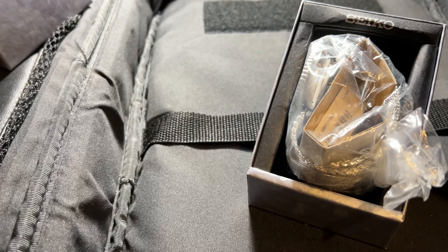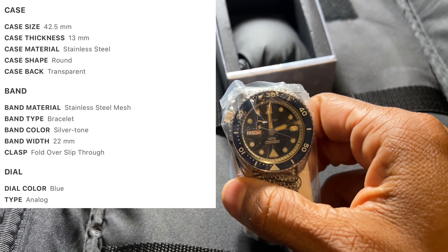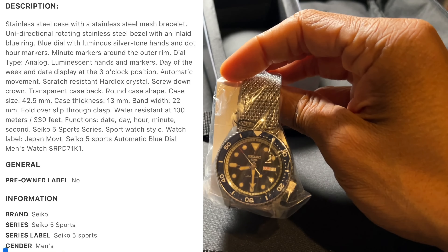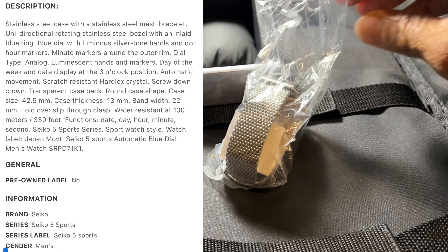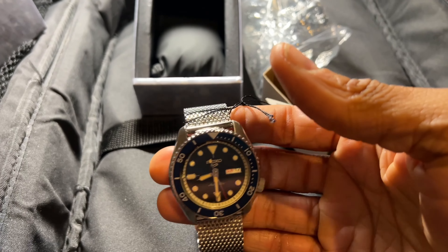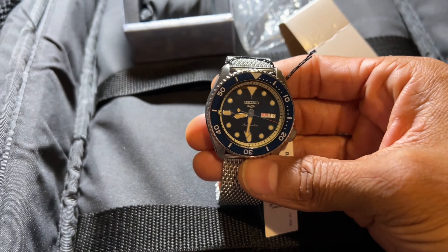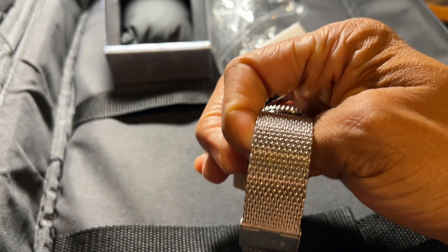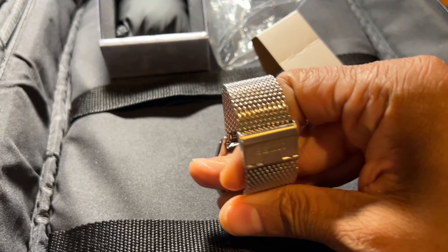We'll go ahead and open the watch — it's a blue dial and a blue bezel, and I believe it's the best looking Seiko 5 watch. It's wrapped in gift-wrap style paper. My tastes are changing, and this isn't the first Seiko automatic I've had. I paid under $300 for it, and I think the mesh band really sets it off.